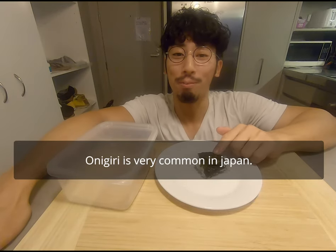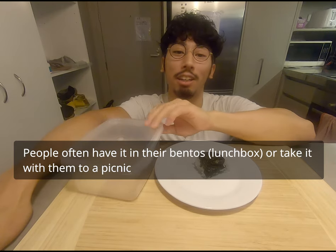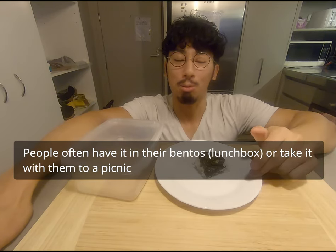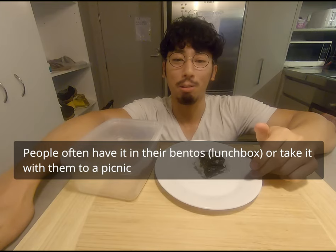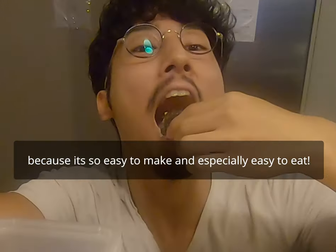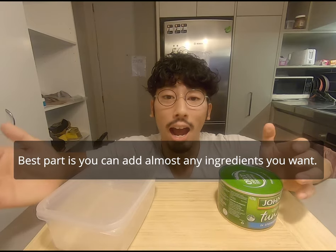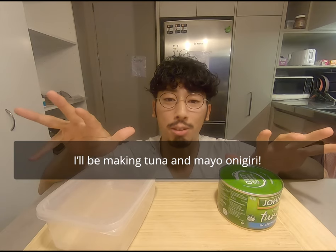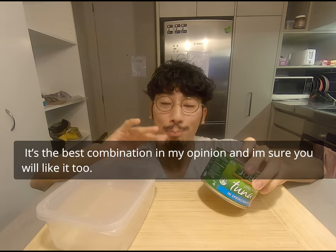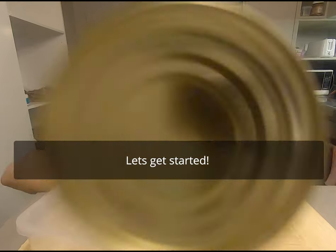Onigiri is very common in Japan. People often have it in the lunchbox, and people take it with them to the picnic because it is easy to cook and especially easy to eat. The best part is you can add any ingredients you want. But today I'm making tsunamayo onigiri — it's the best combination in my opinion, and I'm sure you'll like it. So let's get started.